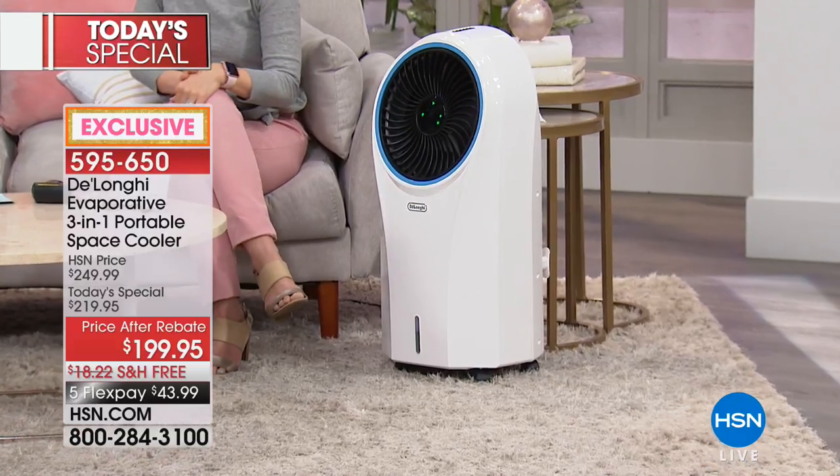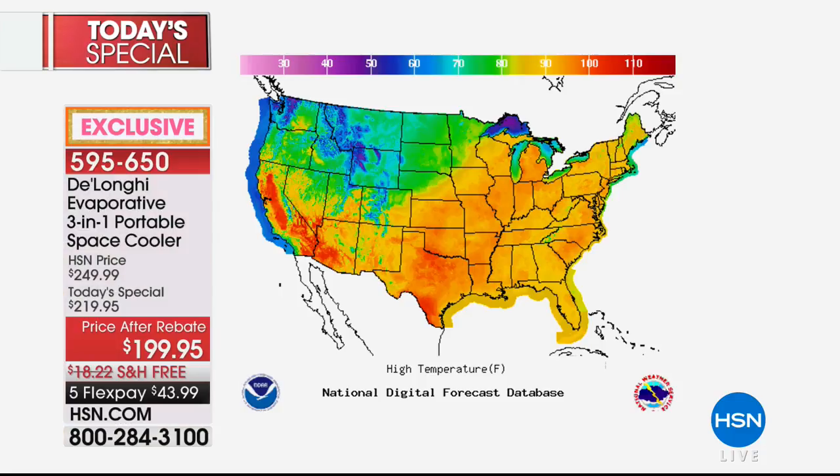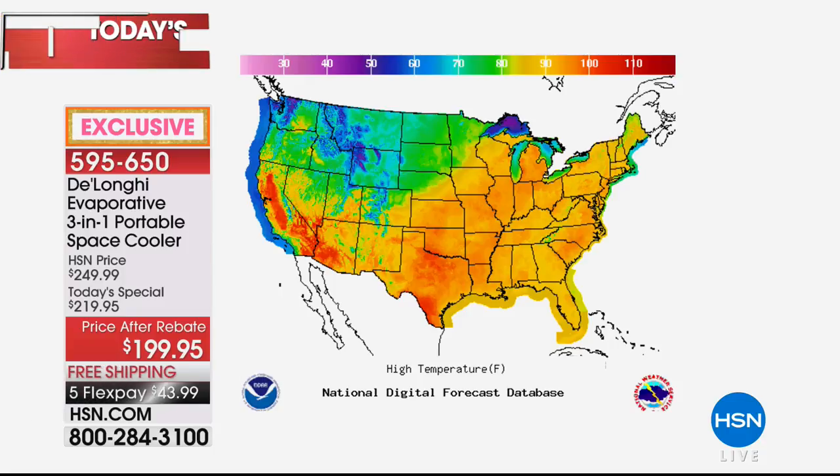We're in a heat wave around the country right now. Up in New England, my brother was telling me it was 106 with the heat index — been crazy up there. It's even worse out West. Arizona is 113 degrees — and that's not even the feels-like temperature. Nevada is 110 degrees, Montana is 100 degrees, Texas is 99. Florida has been about 94 but it feels like 104.